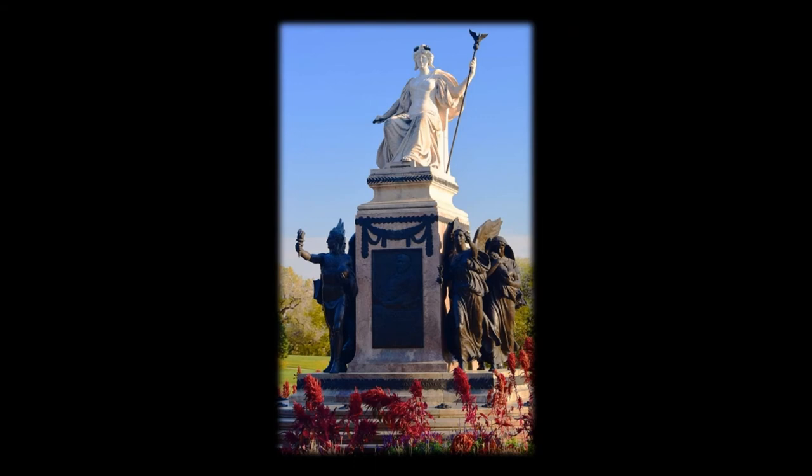In 1917, friends of Senator William B. Allison, citizens and schoolchildren of Iowa, and the state legislature raised this memorial. A pivotal figure in Iowa's Republican Party, Allison (1829–1908) represented Iowa in Congress for 43 years. He was twice a candidate for the presidential nomination of his party, and was a close associate of every United States president from Abraham Lincoln to Theodore Roosevelt.